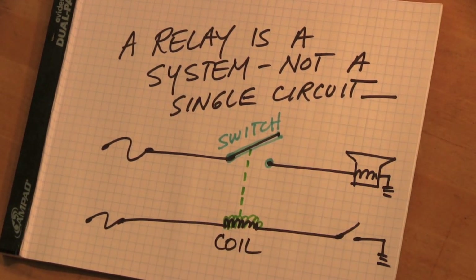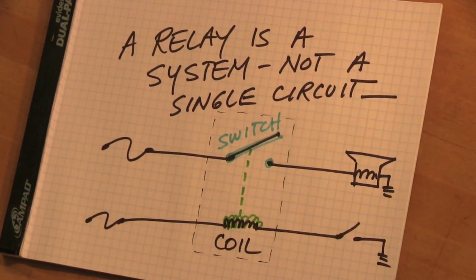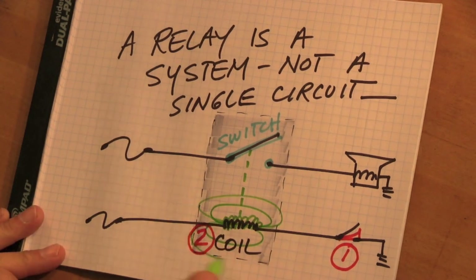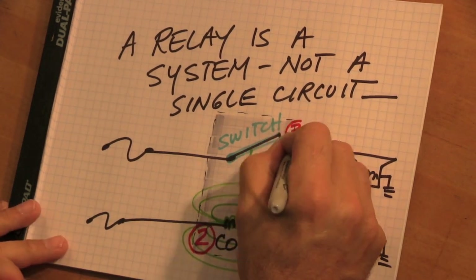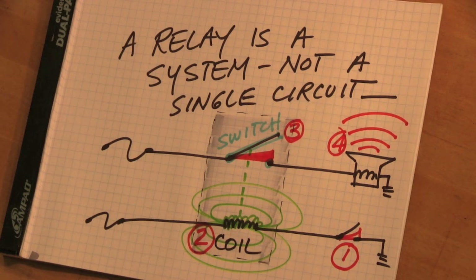There are two circuits: coils in one, the horn in the other. They're joined together only magnetically. There's an if-then scenario here. If you do something, something else should happen. Here's how it works: number one, if you close the horn button, then two, the relay coil should magnetize, which then three should make the relay contacts close, which then four should make the horn blow.